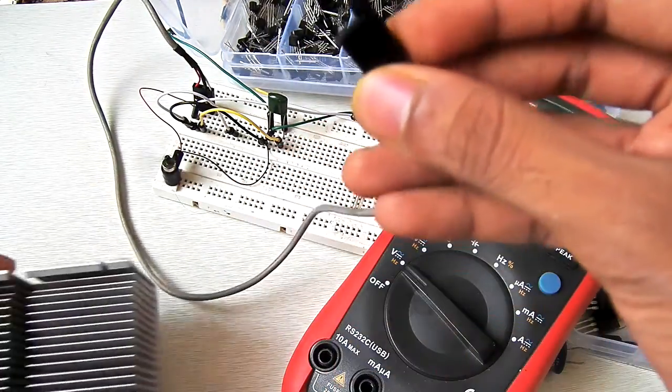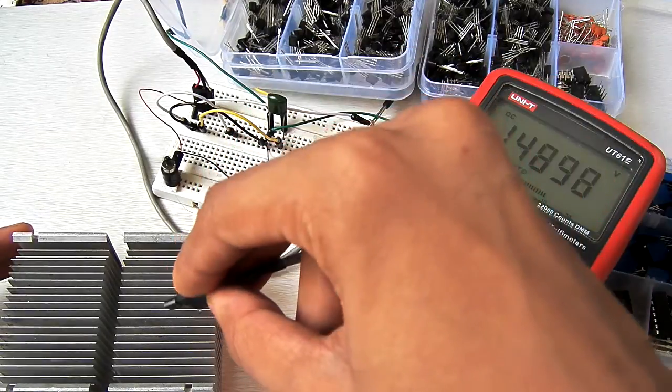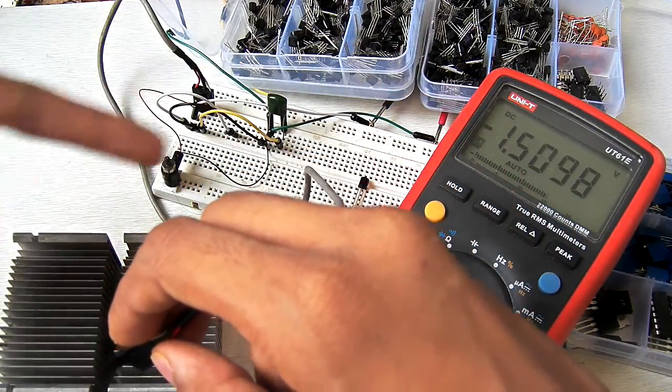So what I'm going to do now is put this voltage regulator into this heat sink, and watch the voltage and the speed of the motor.